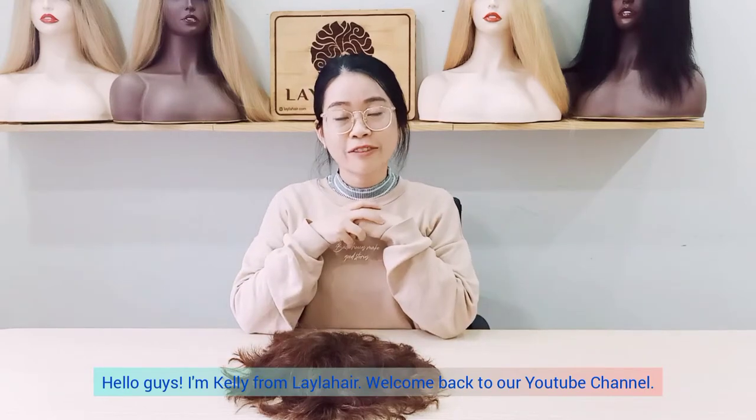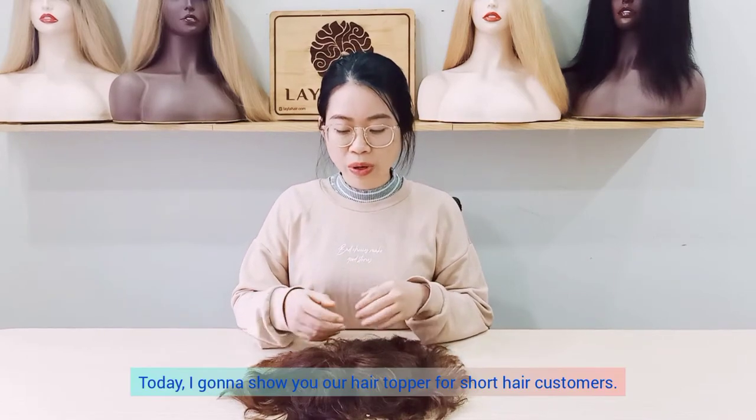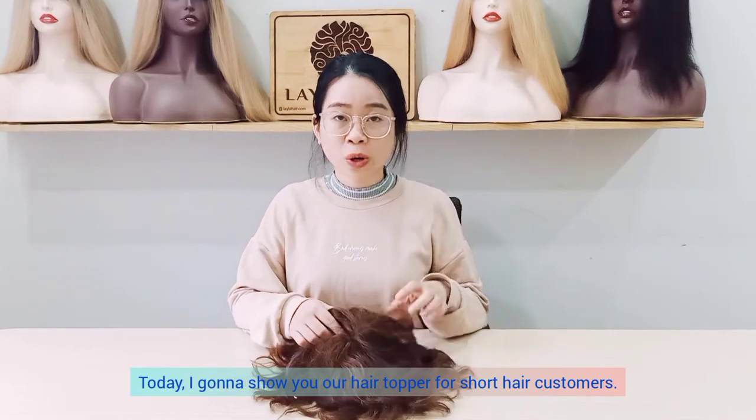Hello guys, I'm Kelly from Layla Hair. Welcome back to our YouTube channel. Today I'm gonna show you our hair topper for short hair customers.